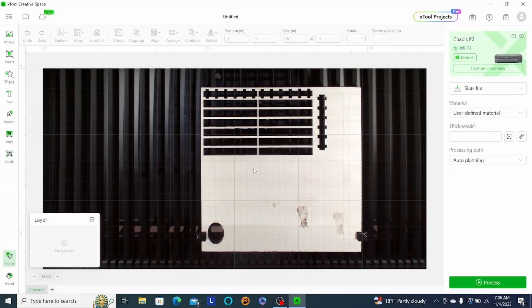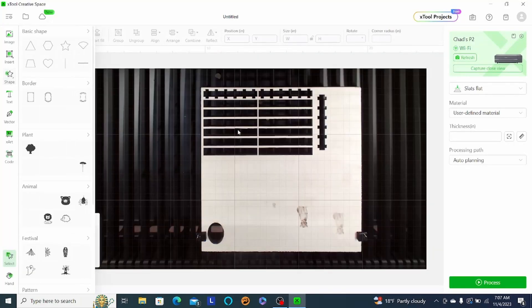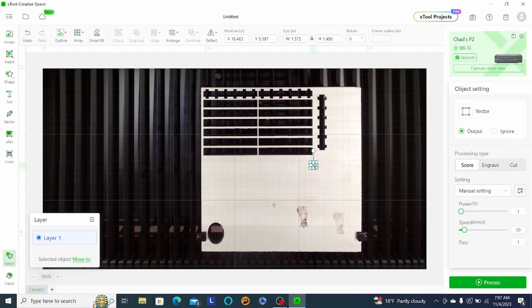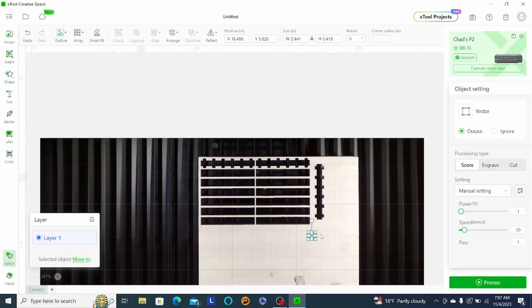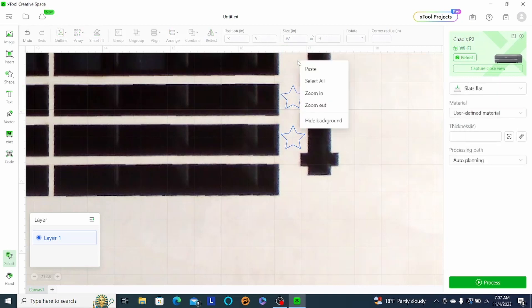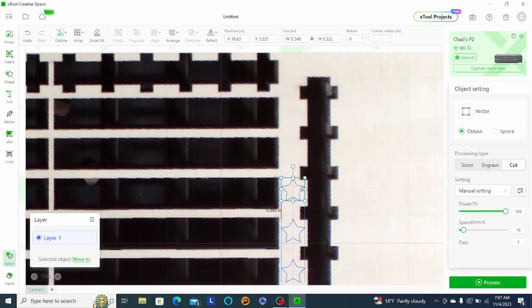I got my picture all lined up — this is my material — and I'm going to place some star shapes on there, fitting them onto the usable parts of the piece. To zoom in, I'm hitting the Control button and scroll wheel on my mouse. I'll go to 100% and copy and paste some more stars. Once you set power and speed on the original star, those settings are saved when you copy it, so you don't have to readjust each one. The alignment guide lines make it really easy to line them all up straight.